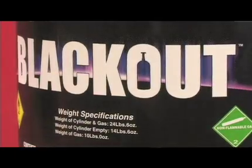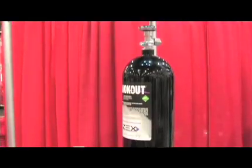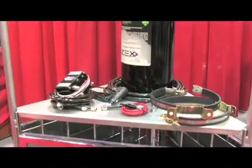What sort of range of horsepower numbers can we look at with this system? Most of those systems are in the 150 to 175 shot. That's a lot of horsepower for not much money. Today, with the economy what it is, everybody wants to get maximum value. You can't get any better value than that in the performance aftermarket.